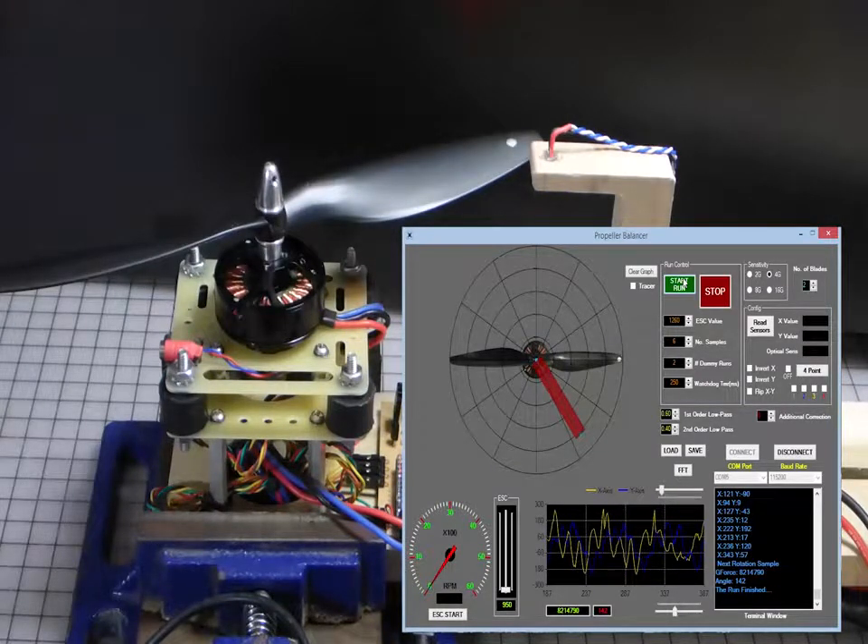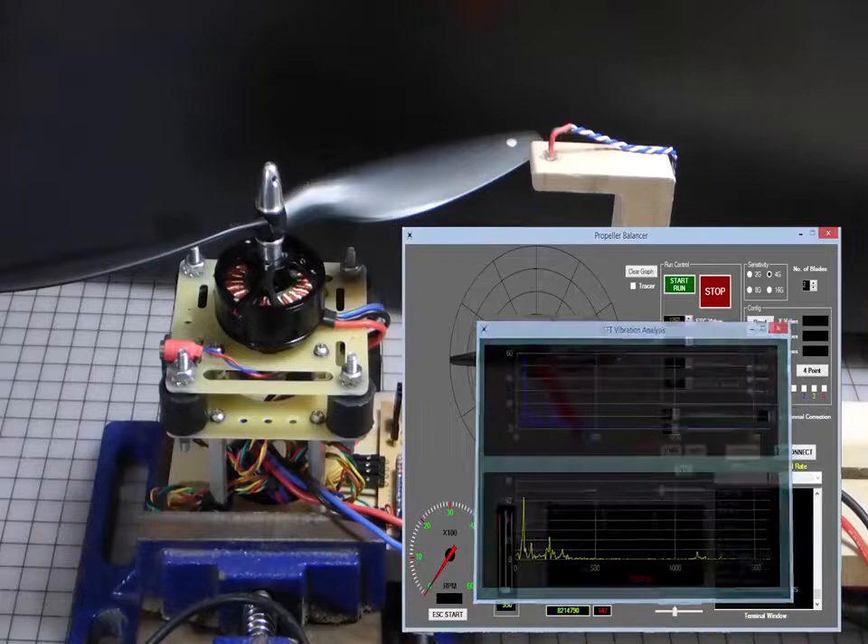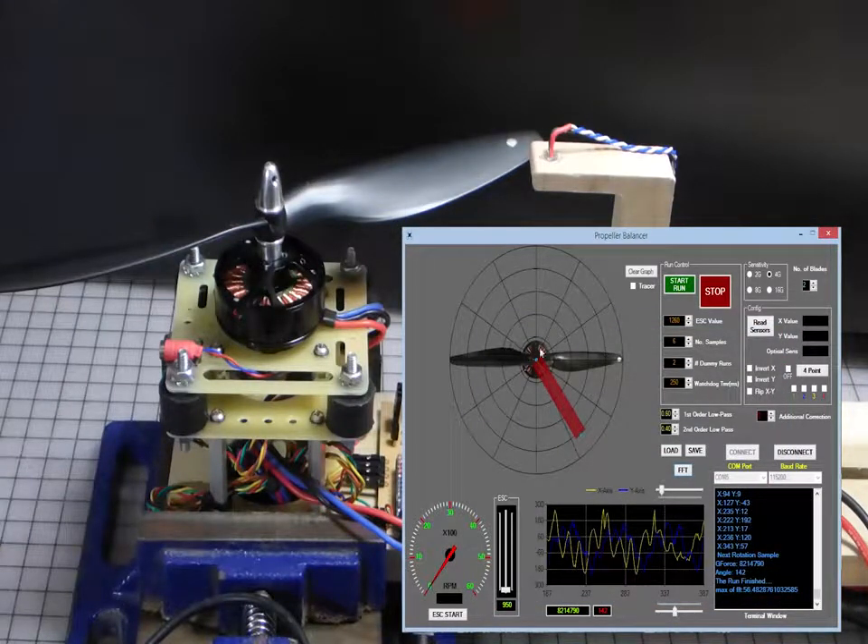We have some pretty good readings. What we notice right away is that we have an imbalance, but we don't know if this is on the blade or on the hub — we're going to determine that. This value is just a number used as a reference in terms of the magnitude of the global forces, and that number says it's about 8 million at 142 degrees. We also have a pretty decent signal on our accelerometer. Bringing up the FFT, we have very nice readings showing vibration at a frequency of 50 Hz and a magnitude of 56, similar for the Y axis. So is this due to a blade? Is this due to a hub? Which blade is the heavier blade? We don't know, but we're going to find that out.